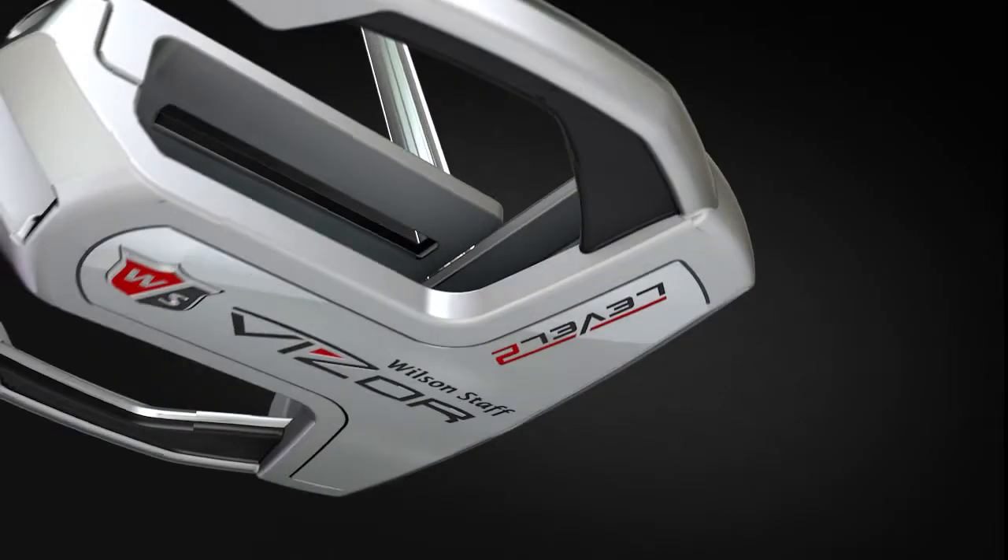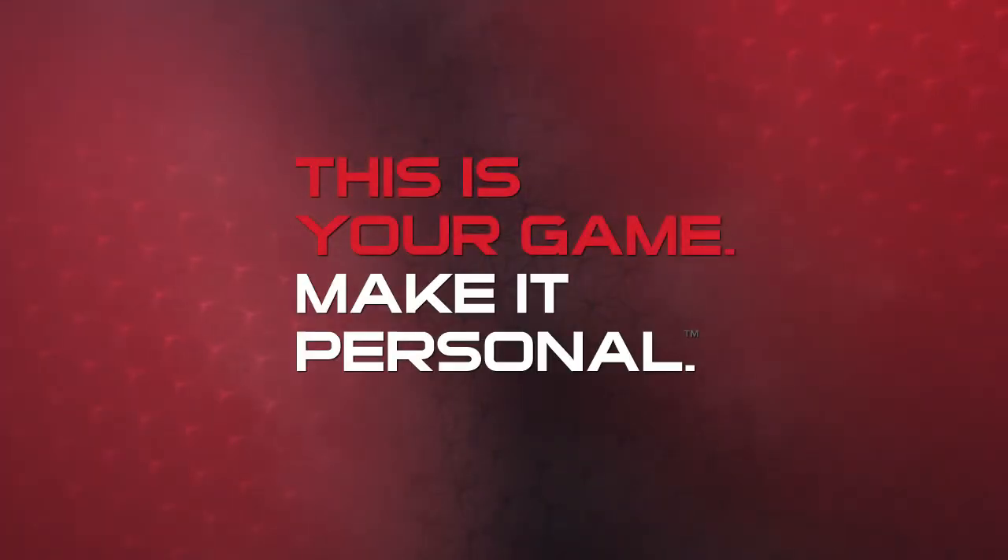Wilson Staff Visor Level 2 Putters. This is your game. Make it personal.